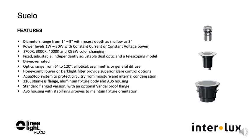Many are available powered as constant current or as constant voltage 24 volt, allowing choices to better match the specific application for such things as controls, quantity of fixtures per driver, and distance voltage drop issues. Suelo's AquaStop system protects circuitry from moisture and internal condensation, and there is an inherent overload and surge protection.